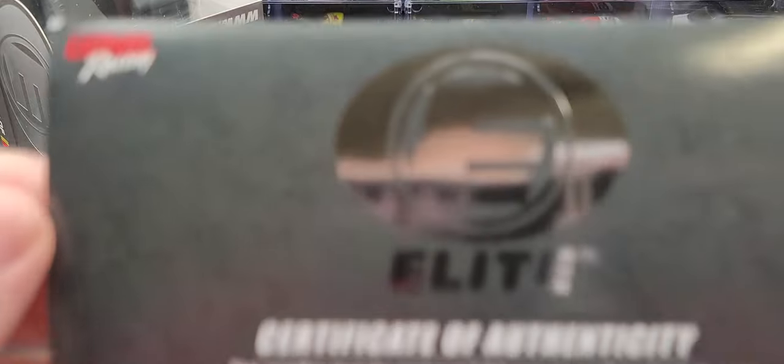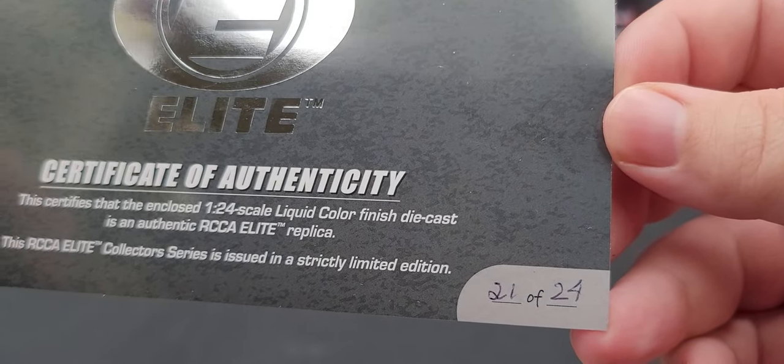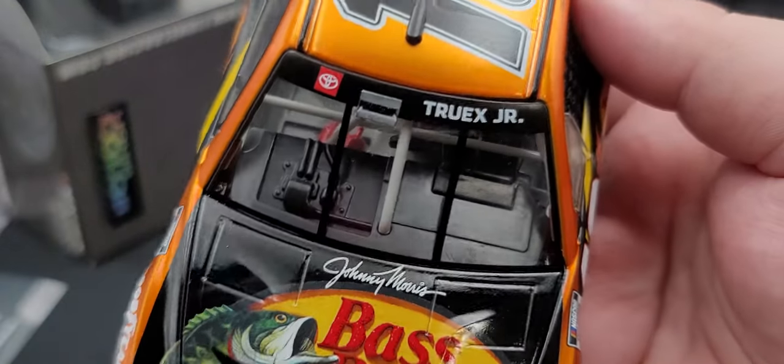On the bottom we have all your relevant legal information. Included with the Elites you get your Elite certificate of authenticity, which is basically the same as last year — the only difference is they give you a spot to write your serial number and how many were made. So that is what comes with the car. Let's go ahead and take a look at the diecast now.